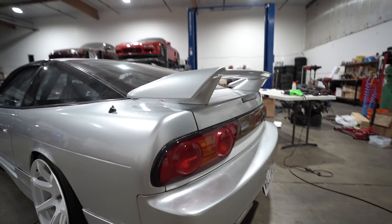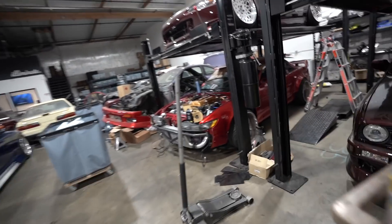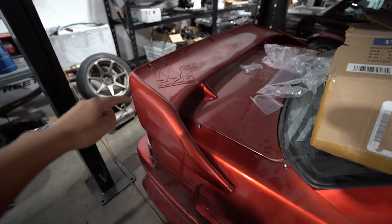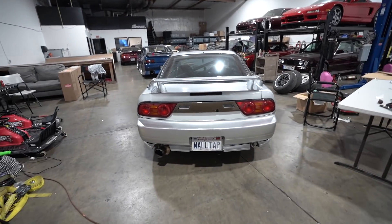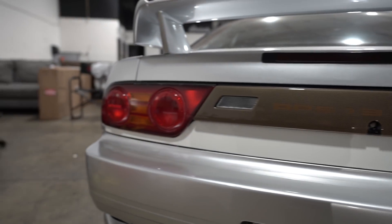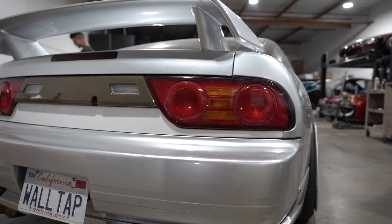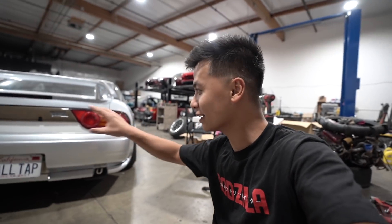For those of you guys that don't know, the 326 is actually a bigger version of the Type X. Let me take you guys to the S13 and show you - this is just an oversized Type X wing. It looks amazing. I added a little touch - I found a little red Work sticker laying around and threw it on and it looks pretty tight. Shout out to Work for being the best sponsor ever. I already ordered the correct Kouki ones - they should be in sometime this week so we'll install and wrap that last piece.